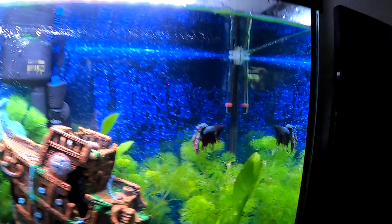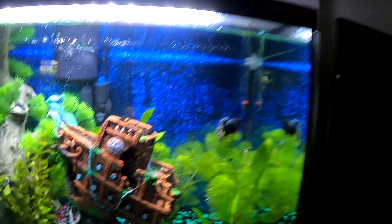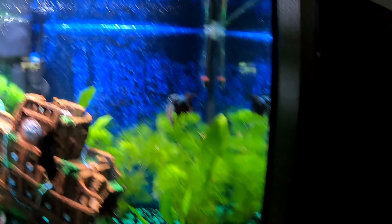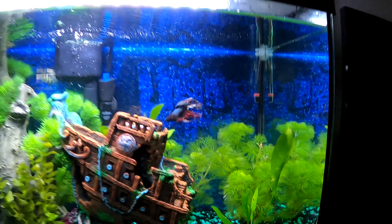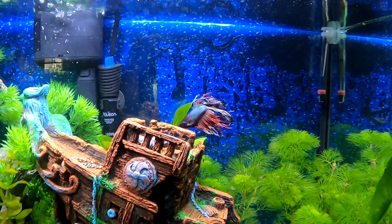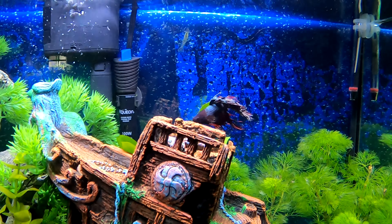So when we got Jalapeño, my boyfriend's sister knew somebody that was moving and couldn't take him with them. So I begged and begged, and finally my boyfriend agreed to let me have this little guy here.